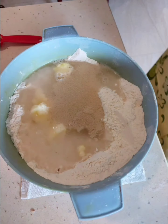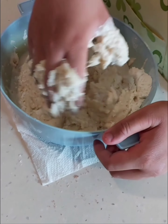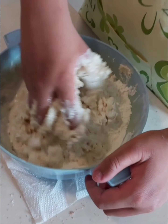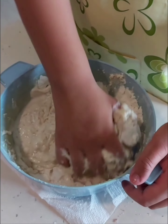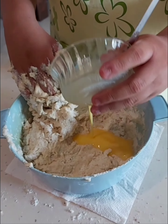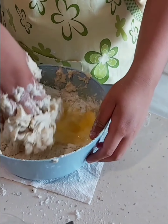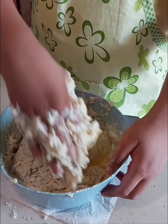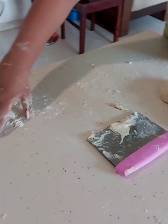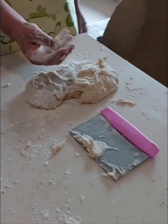Add all the water. Add some dry flour. Yes, very good.